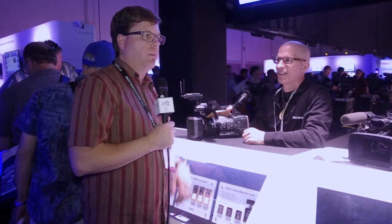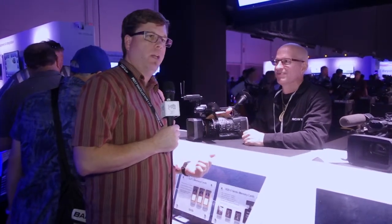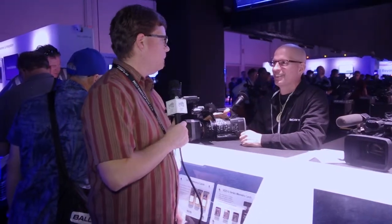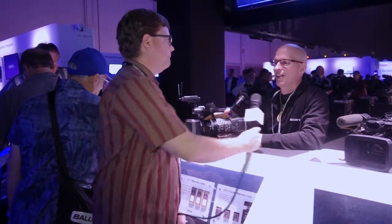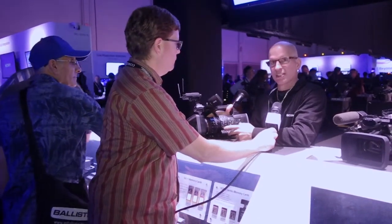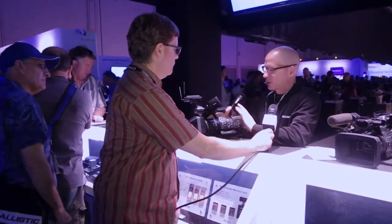We are continuing our NAB 2015 coverage. We've swung over to the Sony booth and a couple of their new cameras caught our eye. I'm here with Thomas Cubby of Sony and he is going to walk us through the PXW-X160, a new camera out here. I'm going to walk us through some of the cool features of this particular camera.